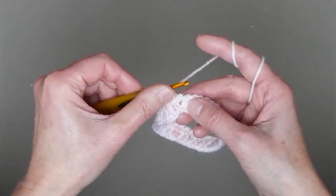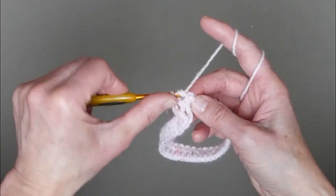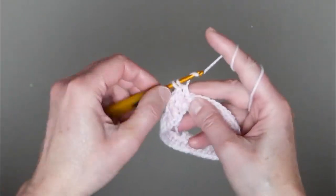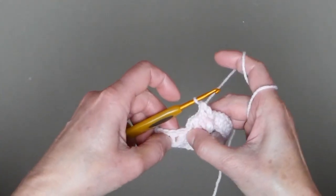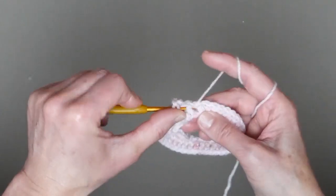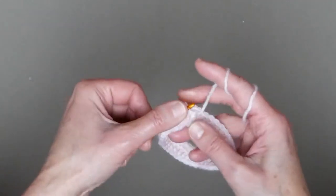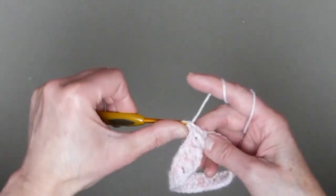Now repeat those two stitches: yarn over, through those two holes around the double crochet stitch, pull yarn through and make a double crochet; then through the back — yarn over, go in the back, pull yarn through, and finish the double crochet stitch. Continue like this all the way to the end until you have one last stitch left, and I will show you how to work with that. Do the front post double crochet stitch and then the back post double crochet stitch all the way.